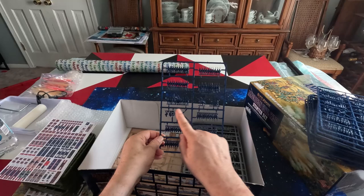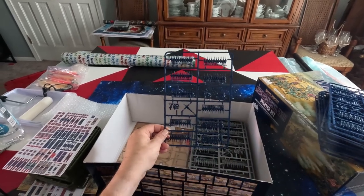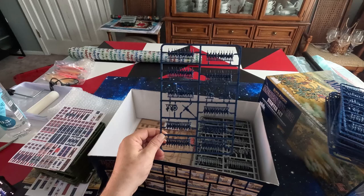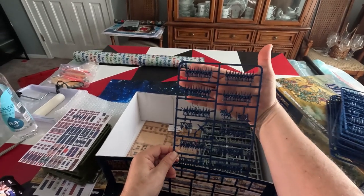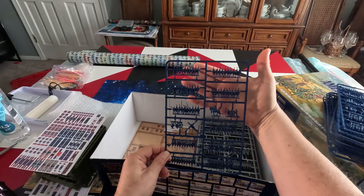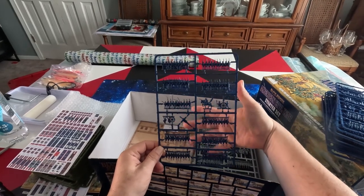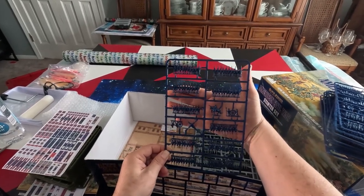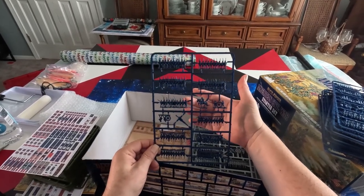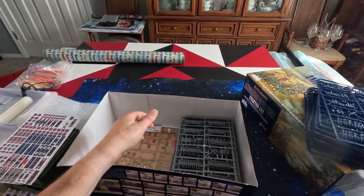You've got the mounted commander and your cannons on the sprue. Counting the infantry figures, you're going to have 5 stands there. One's the command stand which goes in front. So there are 12 of those sprues for the Union.